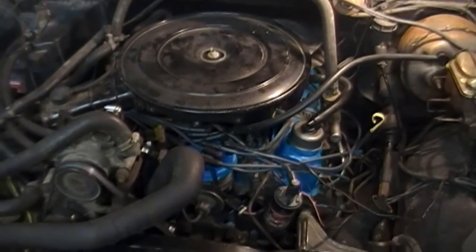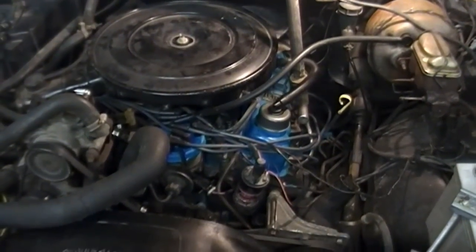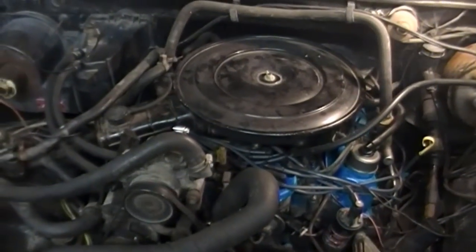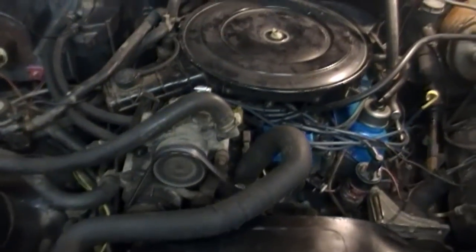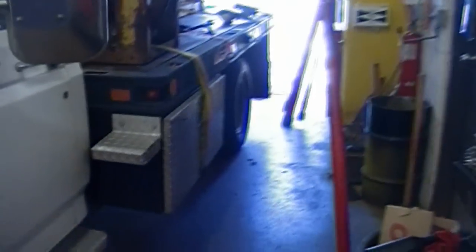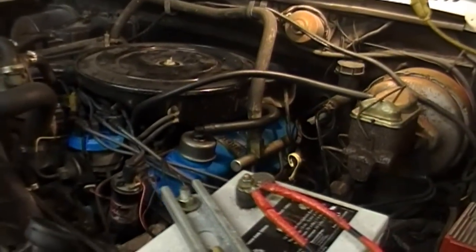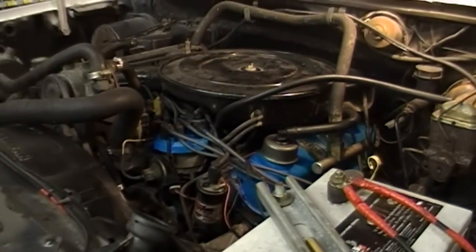A little spit and sputtery right now, I think I need to give her a drive. I'll let her warm up and take her out for a drive, then bring her back in and change the oil again.